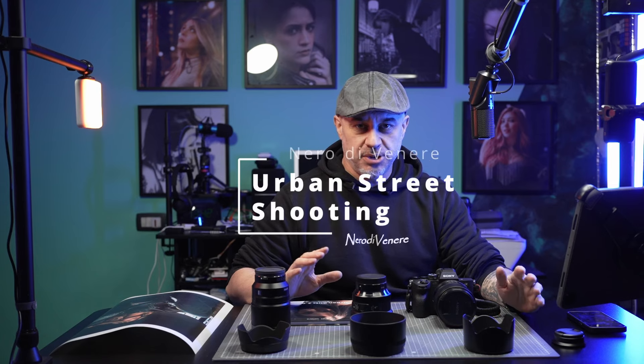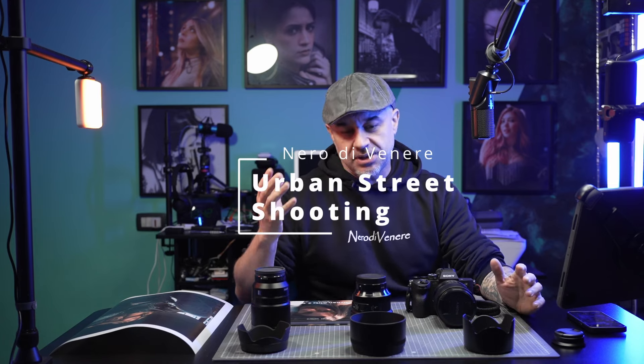Welcome back! Nero Di Venere Channel here. Today I want to show you another photoshoot in urban and street style cinematic final look, taken a few days ago with a wonderful girl and an amazing model.